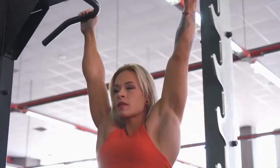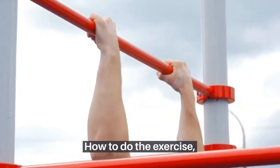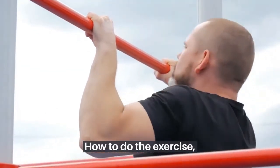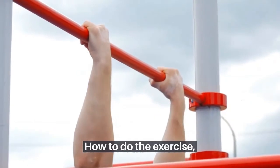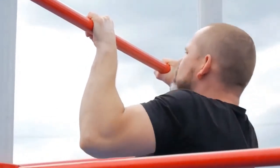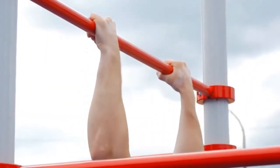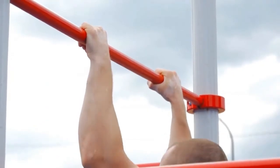Pull-ups improve grip strength and overall body strength and fitness level. How to do the exercise: grab the bar with your palms facing away from you and your arms fully extended. Your hands should be as wide as you can comfortably get them. Squeeze your shoulder blades together, exhale, and drive your elbows towards your hips to bring your chin above the bar. Lower under control back to the start position.